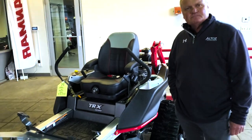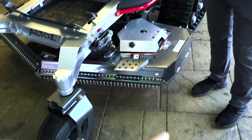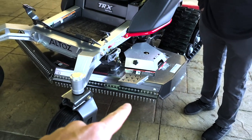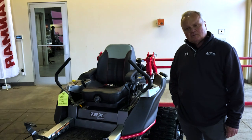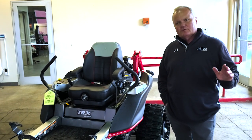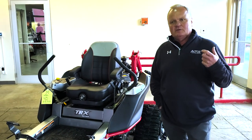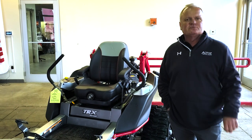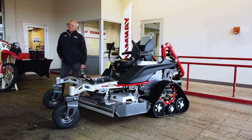The finish mower deck has recessed wheels inside of it. What do those recessed wheels do for the finish cut? When you're hitting a bump or getting some undulation, it gets the movement of the deck closer to the blades, which gives you a more even cut.